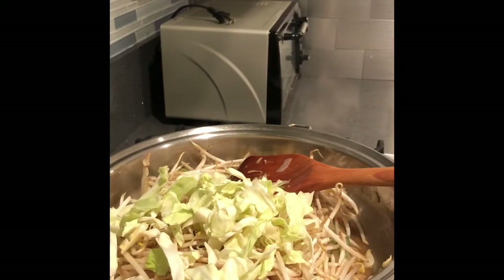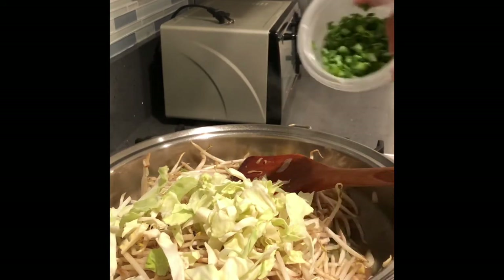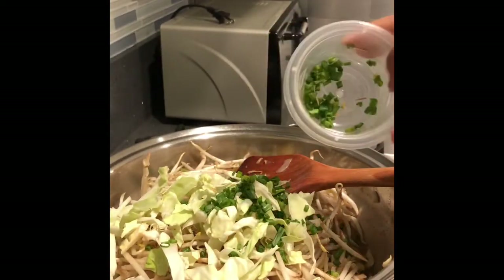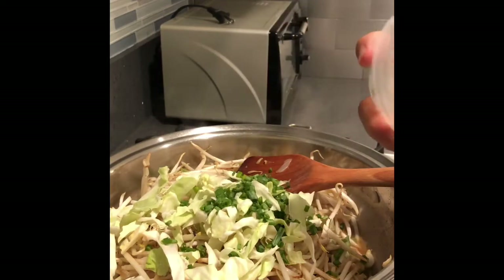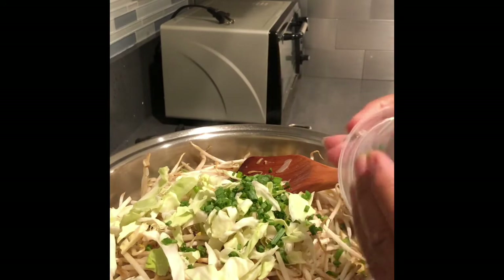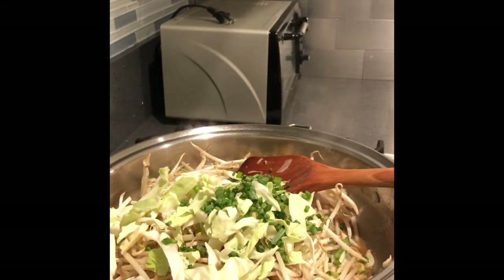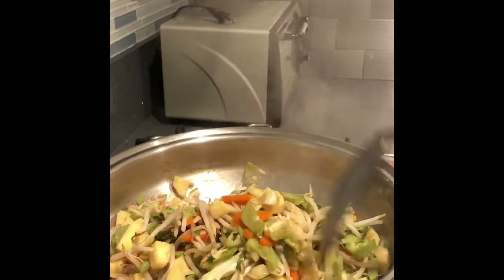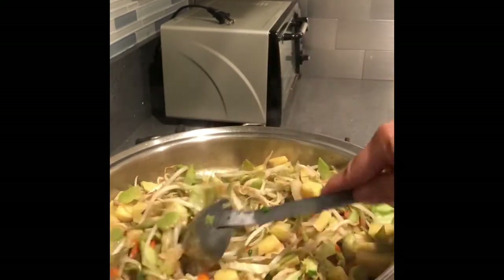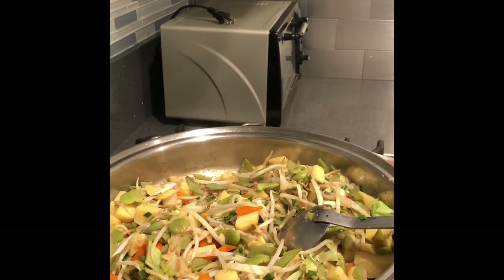Next is a cup of cabbage. Then green onions — probably one to two tablespoons. I'll just use them all. Okay, the veggies are cooked. We'll turn off the stove and let it cool down before wrapping.